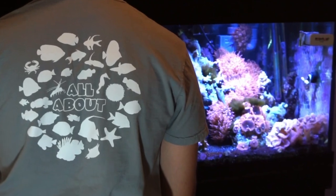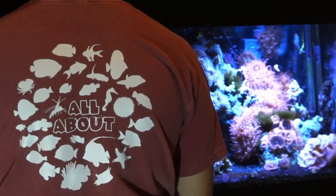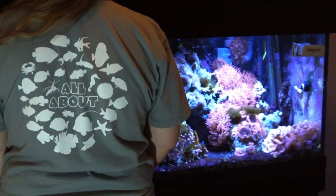Today's video is sponsored by Dream Team Forever. Make sure to check out our website as we just released the first ever All About tees, featuring 30 fish and inverts from the series. Click the link in the description to get some for you and your family.